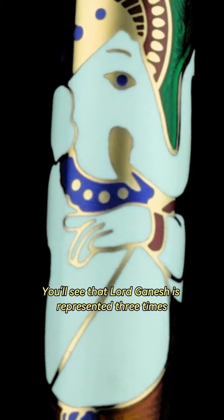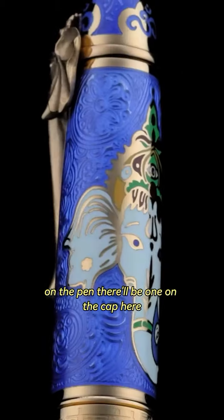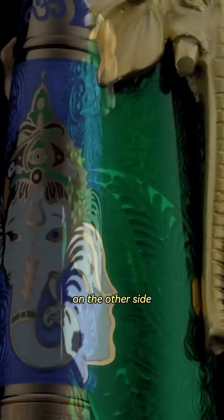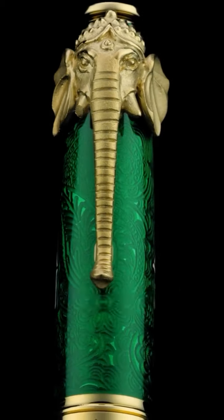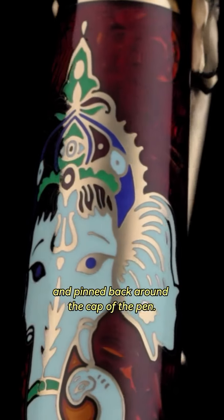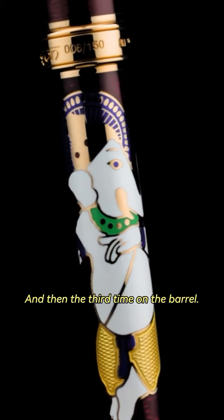Lord Ganesha is represented three times on the pen. There'll be one on the cap here. On the other side, you'll see a corresponding Lord Ganesha on the clip, beautifully illustrated with the ears tucked back and pinned back around the cap of the pen. And then the third time on the barrel.